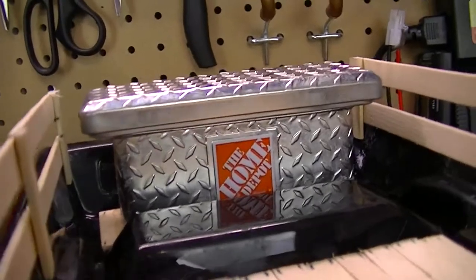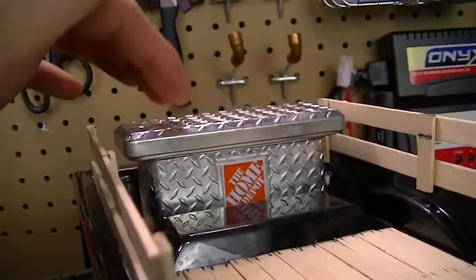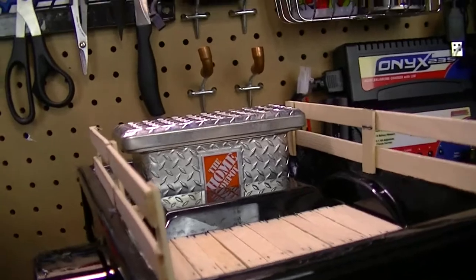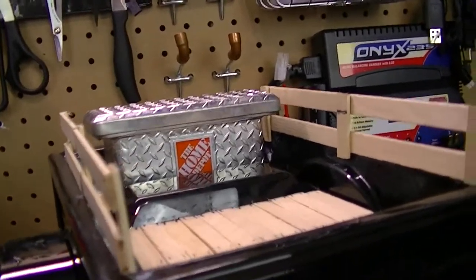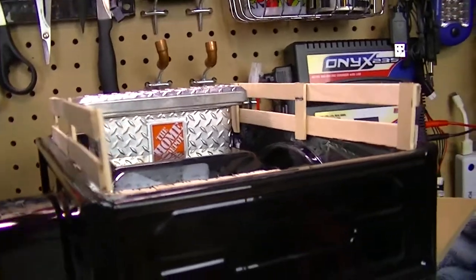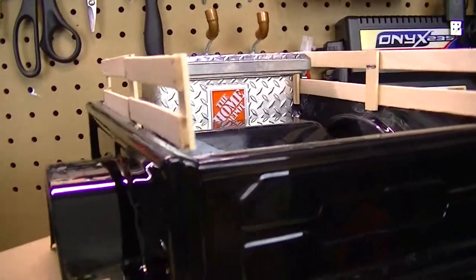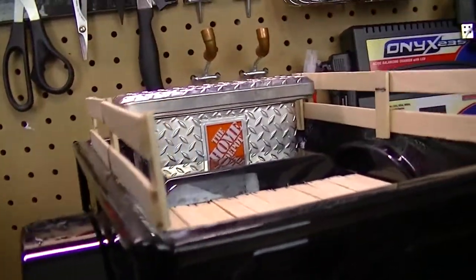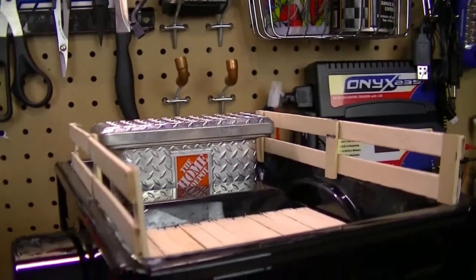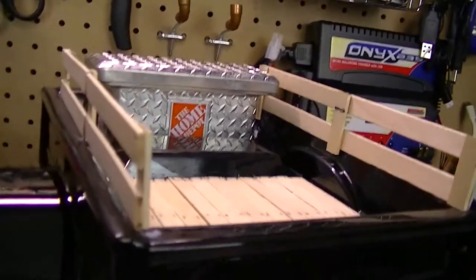Check it out — this is a Home Depot toolbox. Actually, these are gift card holders. I remember they had these back at Christmas time and I thought that would look pretty cool on one of my scale rigs. I had trouble finding them, but I went to the Home Depot on the other side of town — they didn't have any. So I went across town to the other Home Depot and found them. There were only two left, so I bought them both. They're only $2.99. You can also get these at Tractor Supply if you have one nearby.